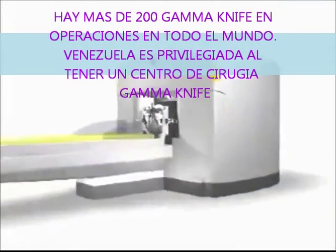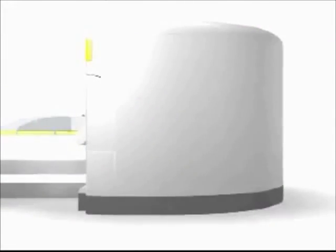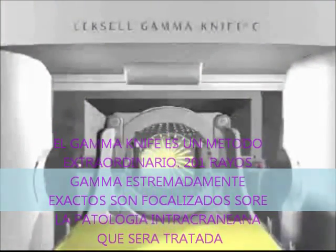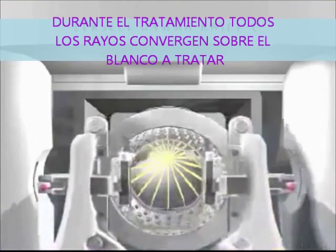Gamma knife surgery is a unique method. 201 extremely precise gamma beams are focused on the treatment area in the brain. The patient's head is placed in a collimator, which is a helmet-like device with 201 small openings for the beams. During treatment, all the radiation beams meet in a focal point with submillimeter precision. The individual beams are too weak to damage healthy tissue on the way to the target area, but very powerful when they simultaneously merge at a single focal point.